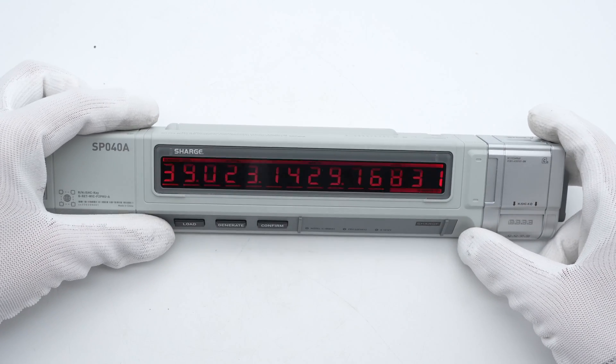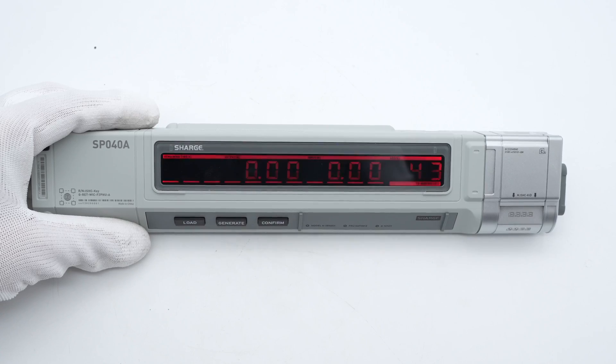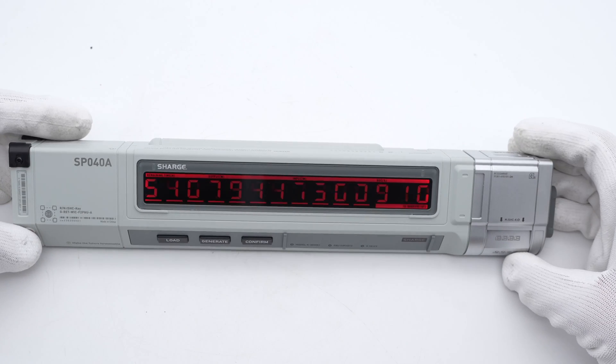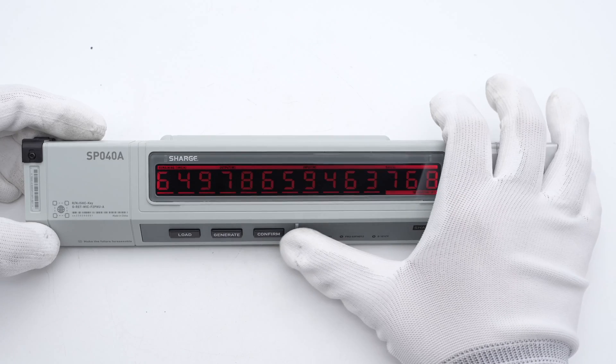Pressing the button can light up the display. It can show the output power, input power, and battery capacity. These three buttons are used to control the display. Click the generate button and it will keep generating random passwords, just like in the movie. Click the confirm button and the process will stop.